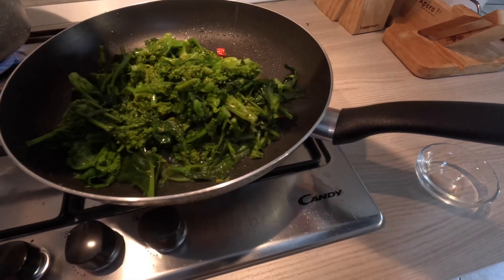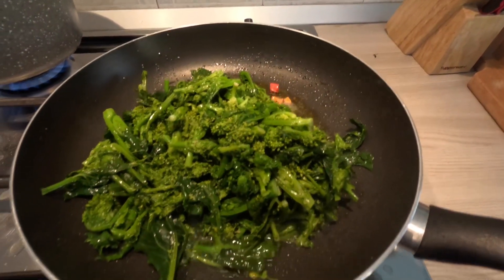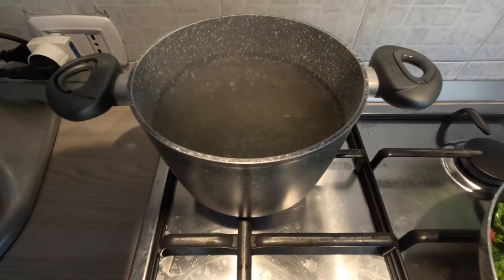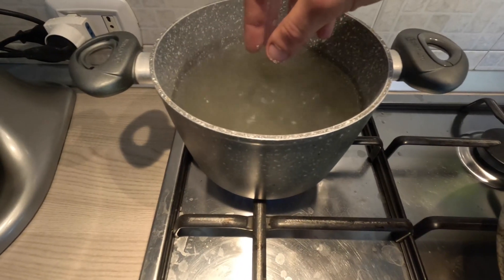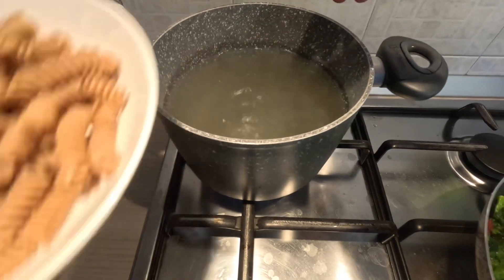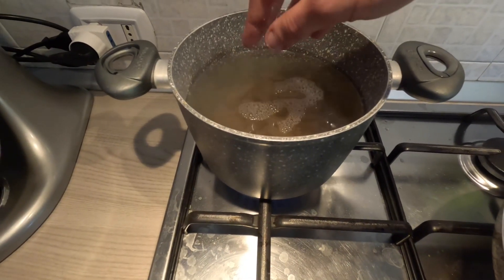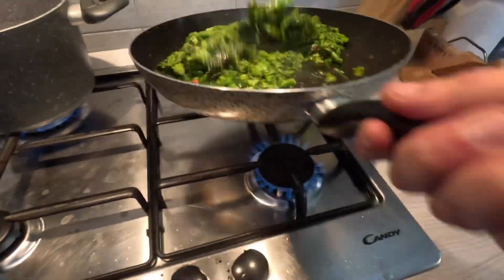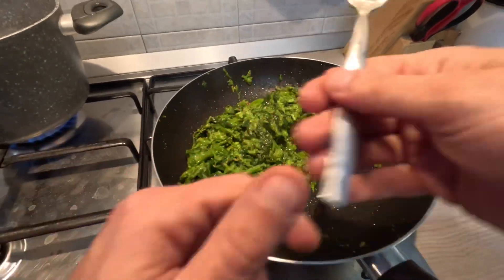This is the right moment to put the rapini in the oil. While the rapini are cooking in the pan, add salt to a pot of water and then the pasta. Keep mixing the rapini occasionally and add some water if the pan becomes dry.